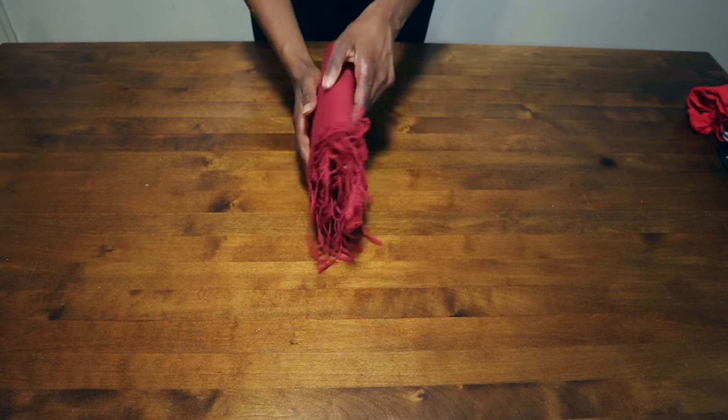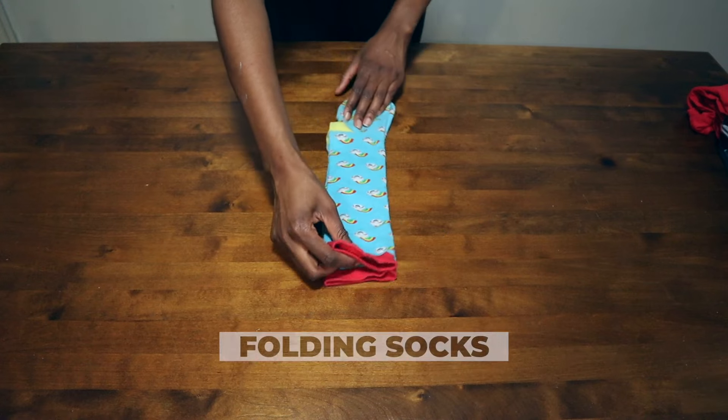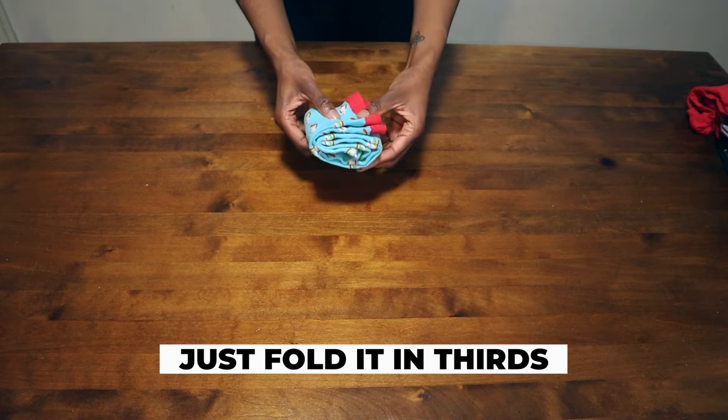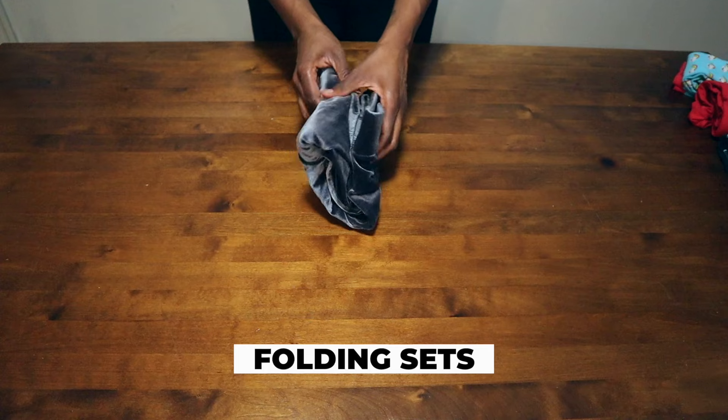I fold my socks as opposed to rolling them together, because rolling messes with the elasticity. It's just a matter of folding them in thirds, and then I use organizers to stuff them in.